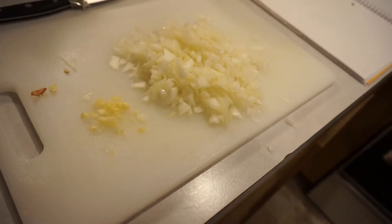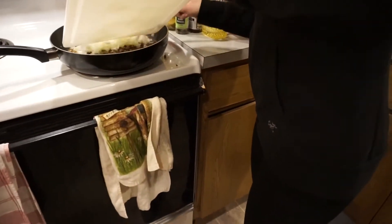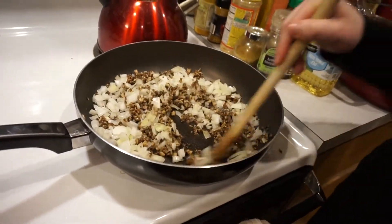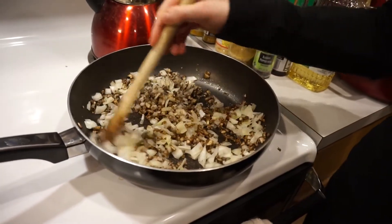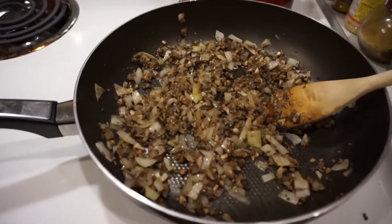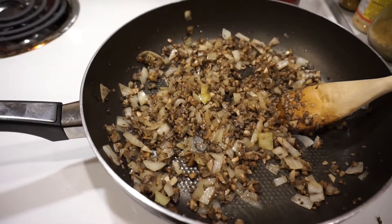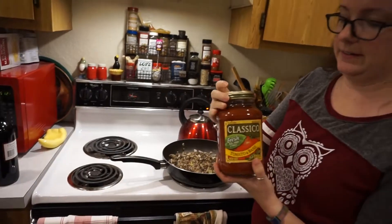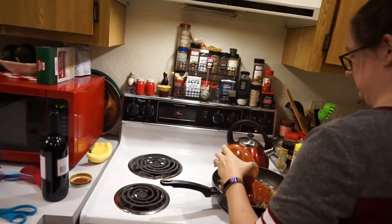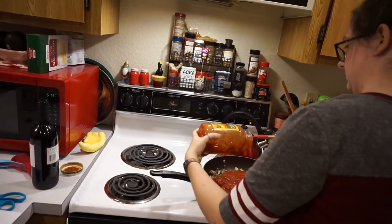Now we're going to be adding half of an onion and one clove of garlic. This is what our onions, garlic, and mushrooms look like. And now we're going to be adding our marinara sauce — like that.